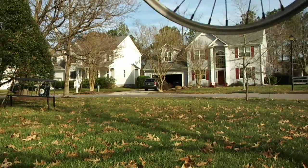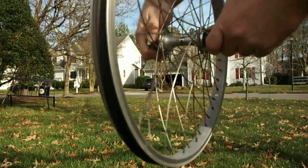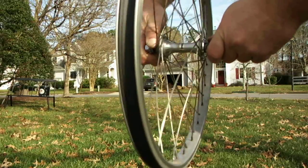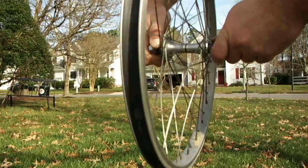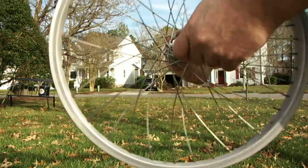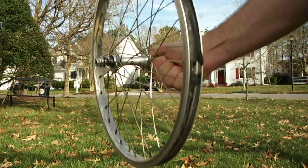They spin great. A little bouncing seems to almost be from an imbalance in the weight, honestly. If they are straight, smooth, they roll smooth.